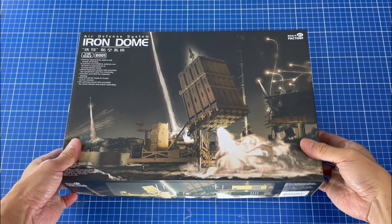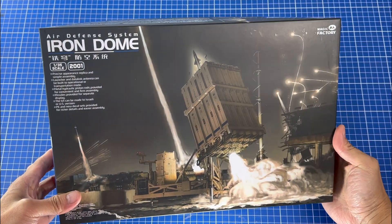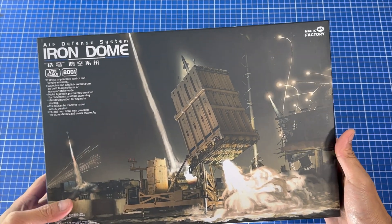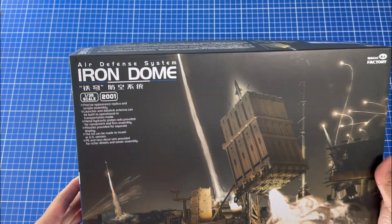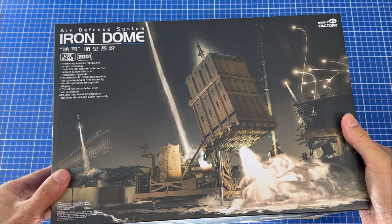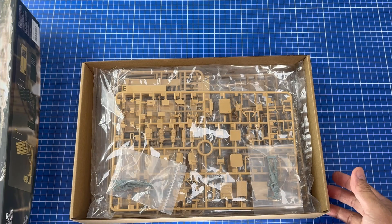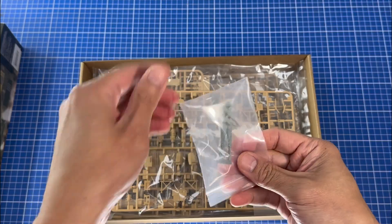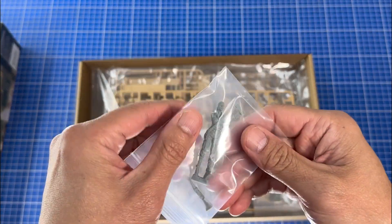This is a new product from a company called Magic Factory. We hadn't heard much about these — I saw a bit of paperwork recently about it, but this looks quite good. This is the first kit from this brand. It's 35th scale, it's the Iron Dome unit. This particular one's got the markings for US and Israeli.